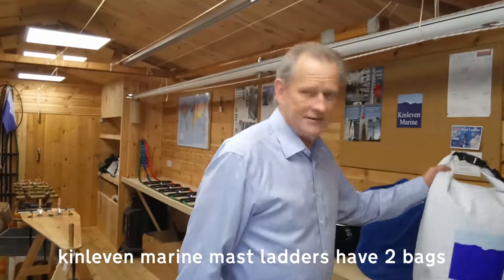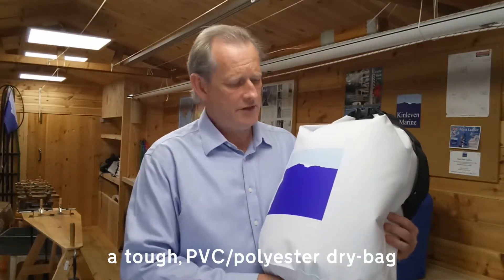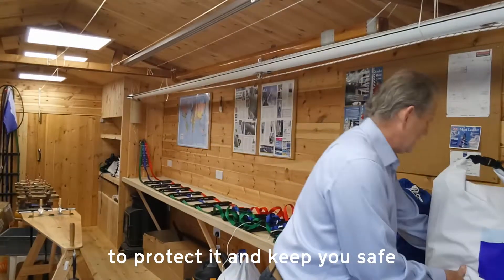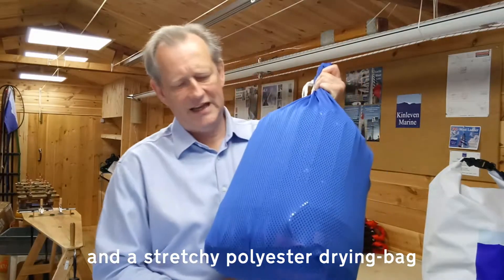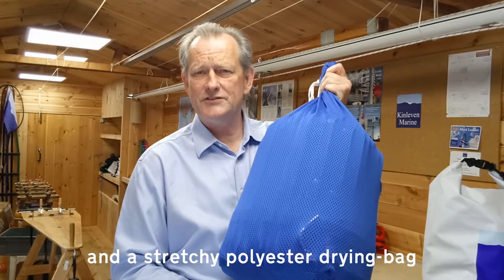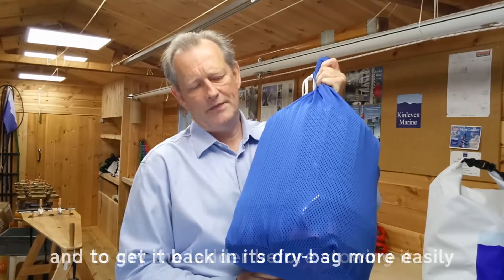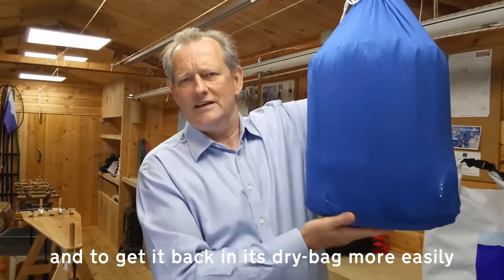The ladder arrives and is generally kept in its dry bag. This is a tough PVC and polyester bag designed to protect the ladder and prolong its life. Inside the dry bag the ladder is in a drying bag, which is an airtex bag. It's quite a flexible material so it's easier to get over the ladder a bit like a sock, and when you hold the ladder up to lower it into the dry bag, this holds it a bit more compact.